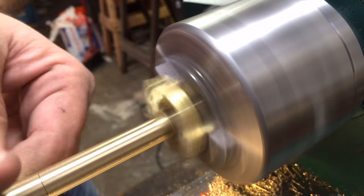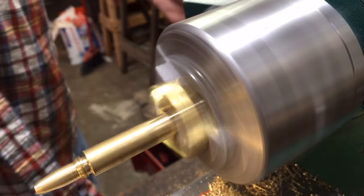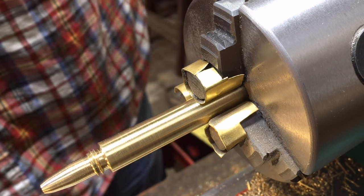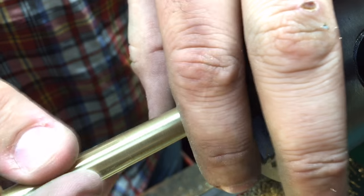And then just polishing everything up — the brass comes with kind of a darkened patina or tarnish, but just hitting it with some super soft sandpaper and scotch brite. And doesn't it look great?